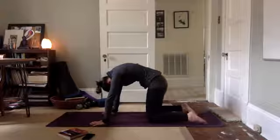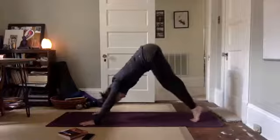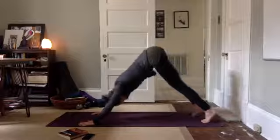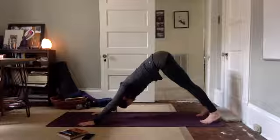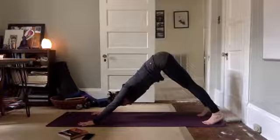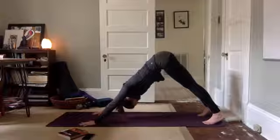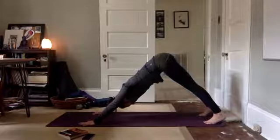At your pace. Come back to tabletop position, tuck your toes, lift your hips, downward facing dog. Coming high up on your toes, lift your hips, press your heels back and down, pedal your feet. Sink into your downward facing dog. Spread your fingers wide on the mat as you press back through your palms, back through the pads of your hands. Strong arms, feel your heels like weights pressing back towards the mat.